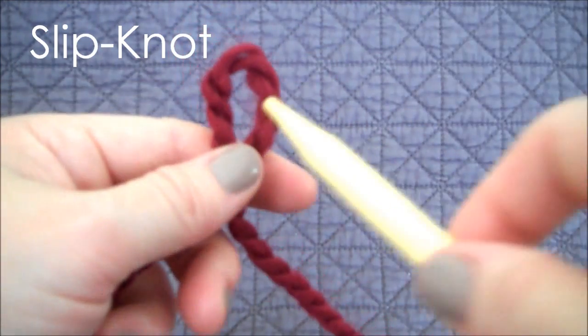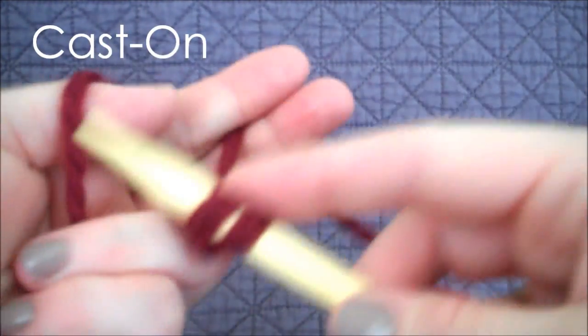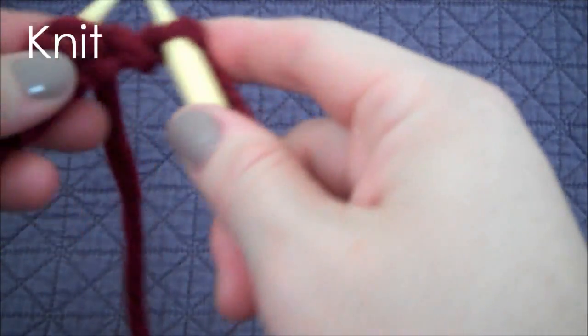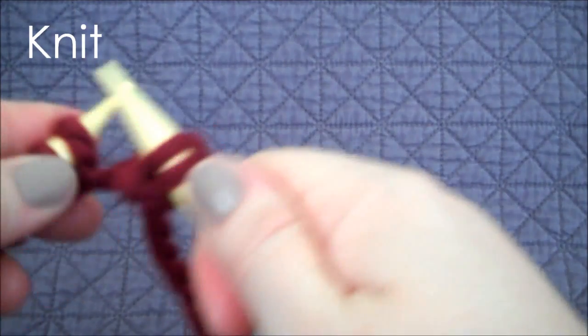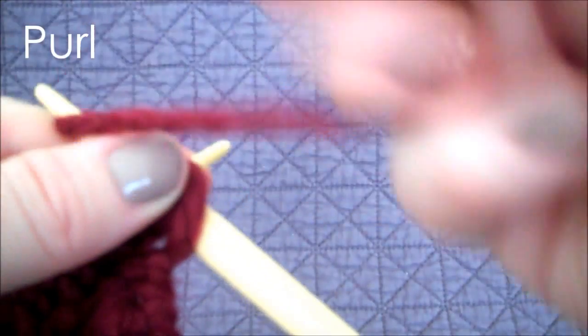First, we create the slipknot, and once that's completed, we'll cast on 11 stitches. The first row will be a knit stitch. The next row is purl.